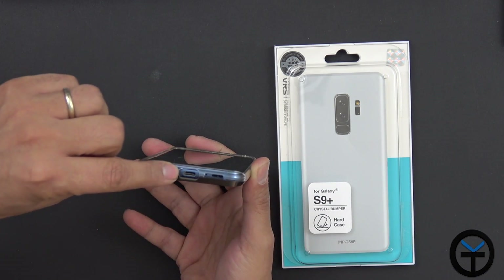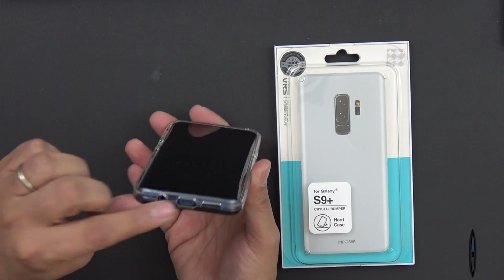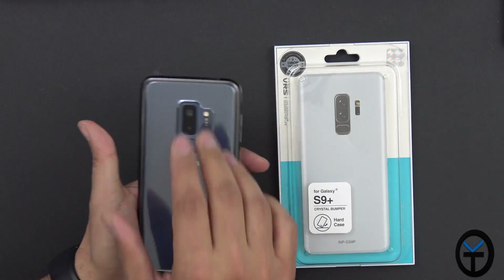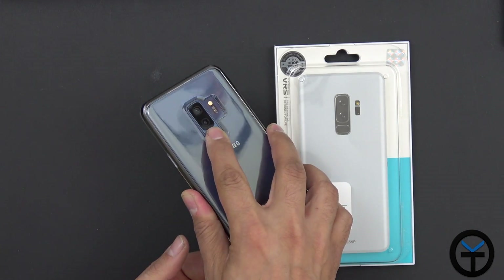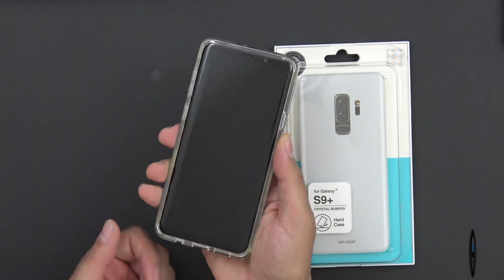The 3.5mm headphone jack, USB-C, and speaker are all exposed, as well as the additional microphone. The back is really nicely set up, and there's a little groove to guide your finger to the fingerprint sensor so that you can unlock your device.